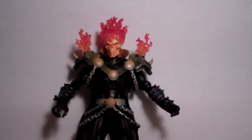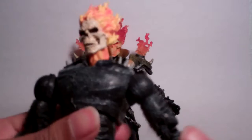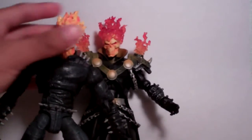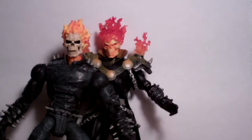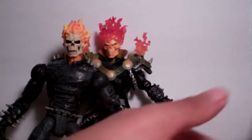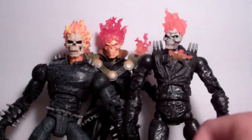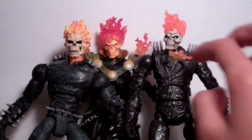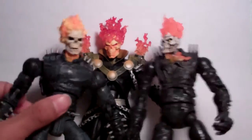Since I've never seen Ghost Rider in this costume, I want to do some size comparisons. Here is the Toy Biz Marvel Legends Ghost Rider, and as you can see, the costume looks way different than this one. And here is the movie Ghost Rider comparing to him. These two Ghost Riders' costumes kind of look a bit similar, but nothing like that other costume.